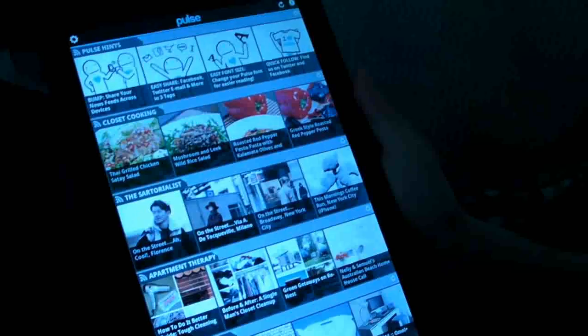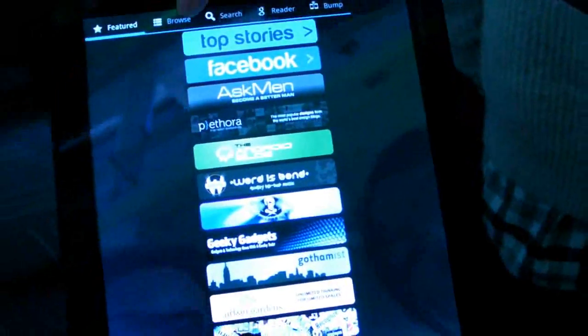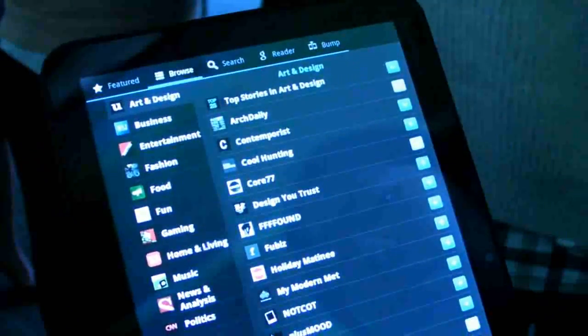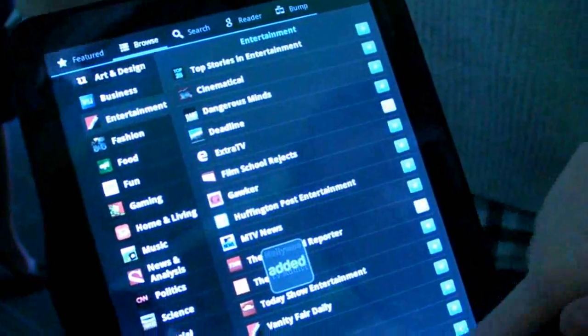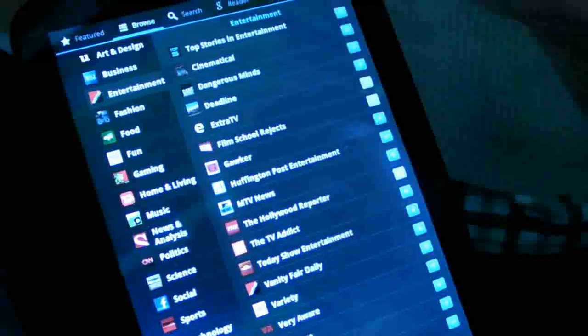And it will sync. Let's take a look at just some of the settings that are possible. So you can add feeds. These are our featured feeds, and here are some categories you can browse. These are feeds that we've put in our catalog, so you can add any of these feeds to your Pulse app. And then if you have just an RSS feed address that you know, you can search for it in the search screen. Or you can log into Google Reader to import directly from Google Reader.